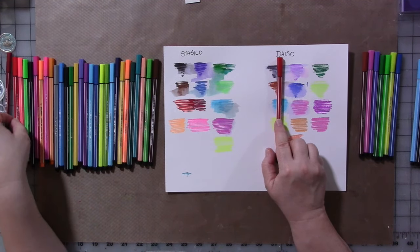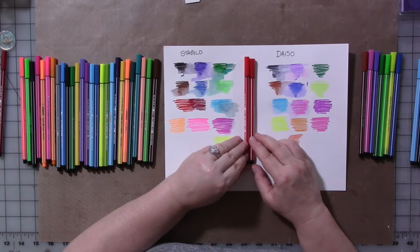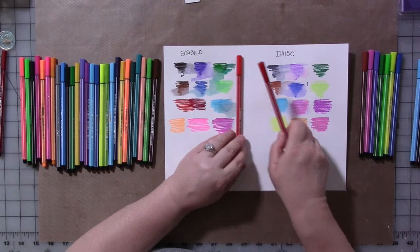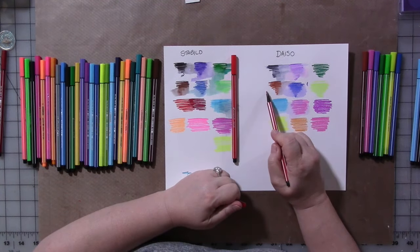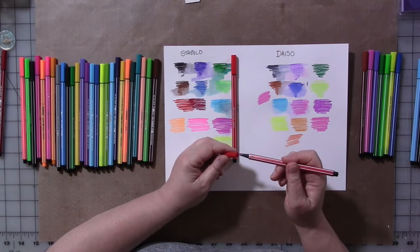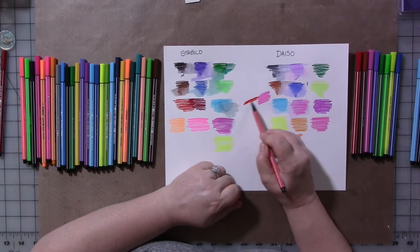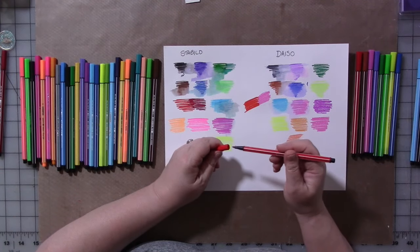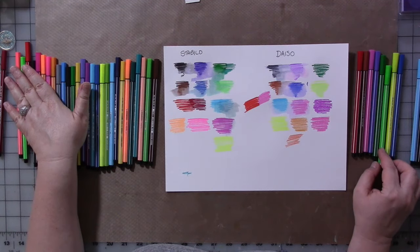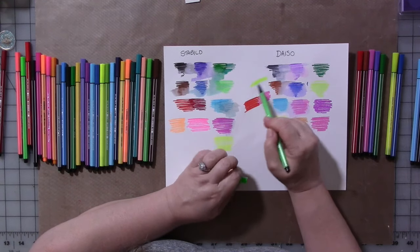This is the red-barreled pen from Daiso. This is the red-barreled pen from Stabilo. They look the same — they're not. This one is not red; it's pink. So a couple of the colors you will find are like that, and this one's red-red — this is what you would expect from the other pen. There was also a green that was more like a highlighter than a green-green.